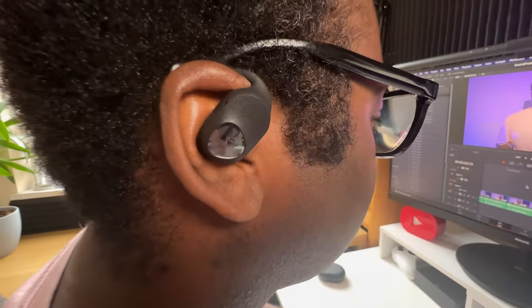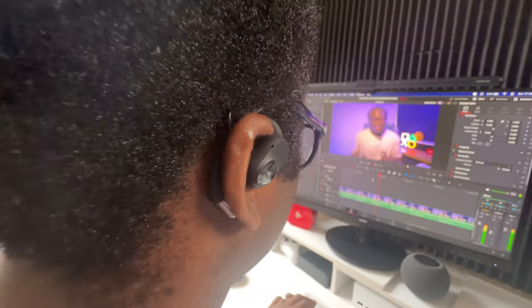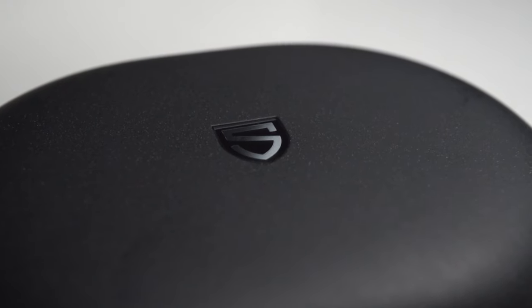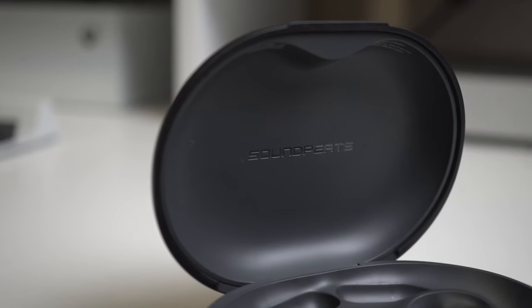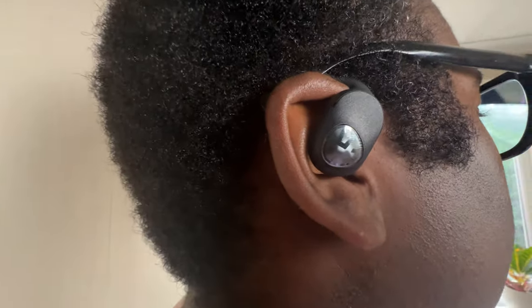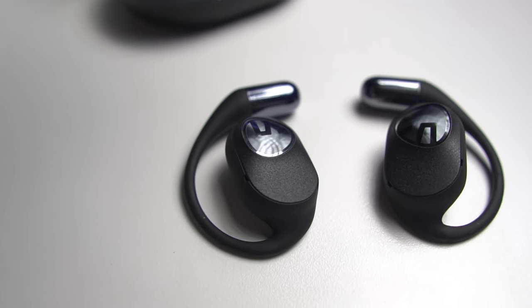The Soundpeats Go3-2 earbuds are a great option for anyone who wants to enjoy music without isolating themselves from the world. They have good sound quality, long battery life, a high resolution audio codec, and a game mode. If you can overlook the lack of wireless charging on the case — which shouldn't be an issue thanks to that huge battery life — you might find the Soundpeats Go3-2 headphones a good companion to your daily activities. If you've never considered open-ear air conduction headphones before, you'll benefit from headphones that are generally more comfortable and more hygienic compared to in-ear earphones, and most importantly, from a safety point of view, they allow you to stay aware of your surroundings while still enjoying what you're listening to.